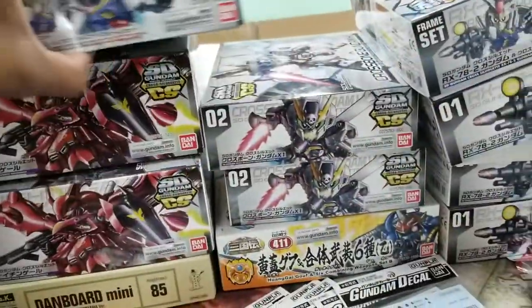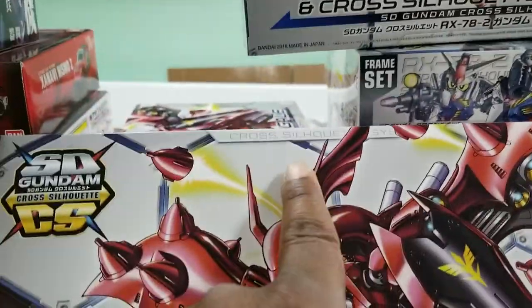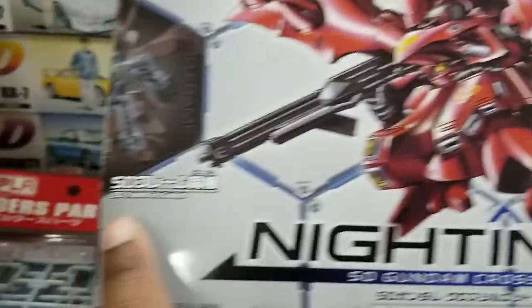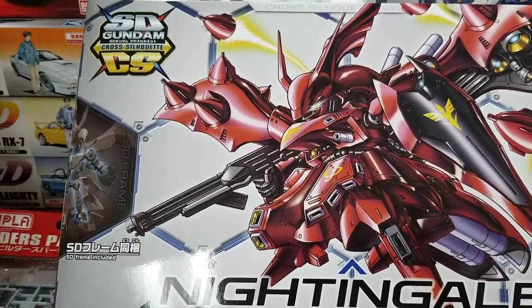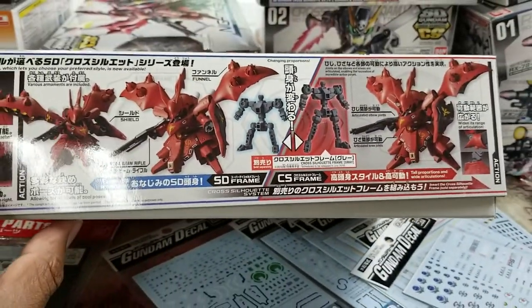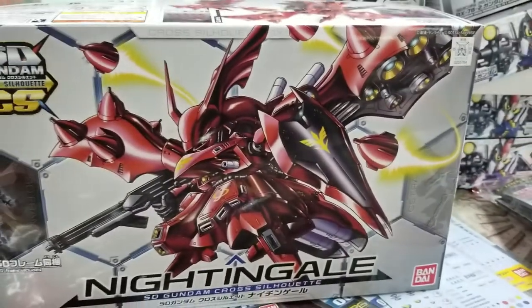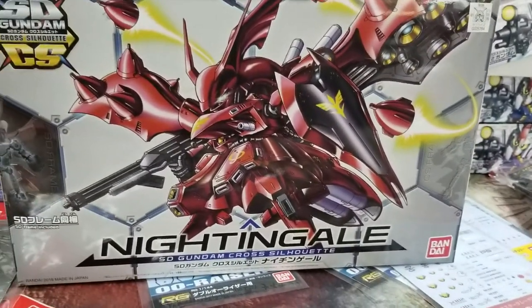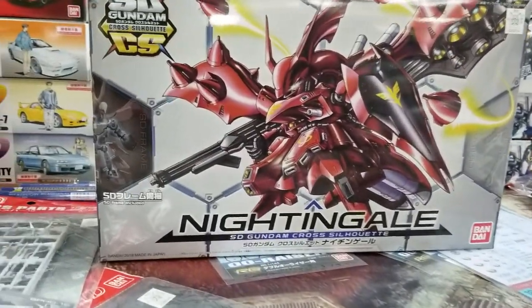The other cool one is just a big box. But notice it doesn't say "frame select" and it does not have CS listed here — so this has the SD frame only. The Nightingale only comes in SD. But if you purchase the cross silhouette frame separately, you can make it into the taller one, which looks pretty badass. So I think this is a really cool idea — they're really stepping up the SD game. This is why I've been waiting. I know you guys keep asking for SDs. I knew some heat was coming. It's definitely going to push the price up on SDs, but you're going to get a lot more quality now. I think it's really worth it.